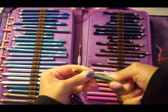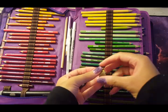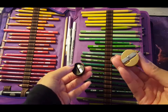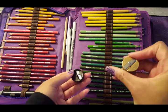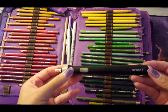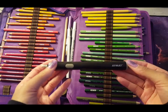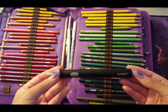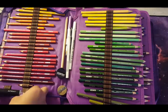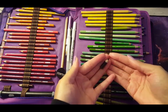Here are my pencil extenders, which are the bomb.com — they work way better than the first ones I bought. Here are my pencil sharpeners: I had a Prismacolor sharpener but hated it and gave it to my mom, so the M&R sharpener is my favorite. I ordered it on Amazon. Here is my electric sharpener — I had a Derwent one but dropped it and it broke, so I found this one on Amazon and it works really well.